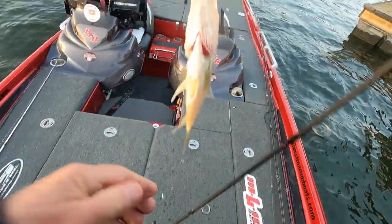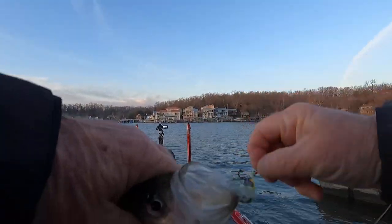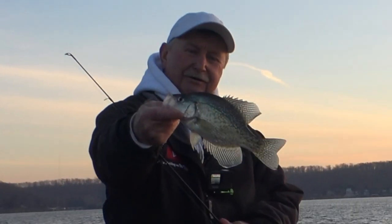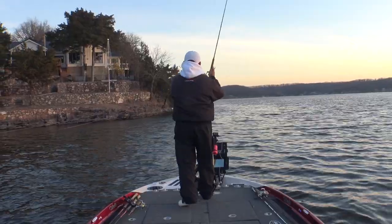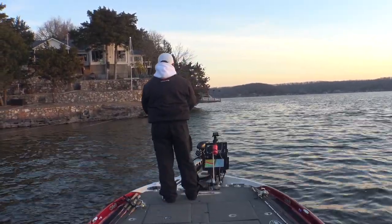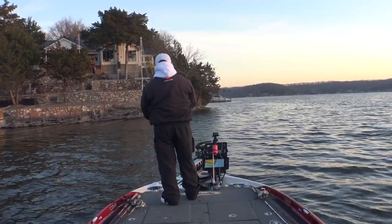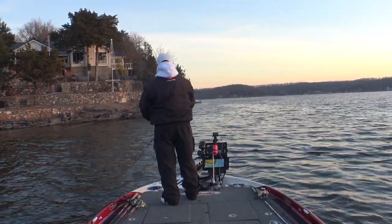There you go - another little black crappie just like the last one. What a great mess of fish you could have if you were wanting to keep a limit. Beautiful little black crappie, just a big wad of them. Let's see if we can catch one out here in front of the boat - they're just kind of everywhere. I'm going to throw it out there, let it sink a little bit, and just start giving it a twitch. This water is really clear.